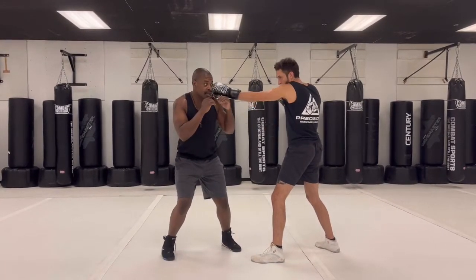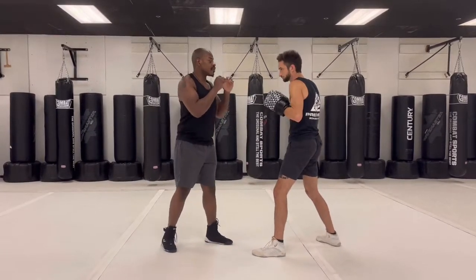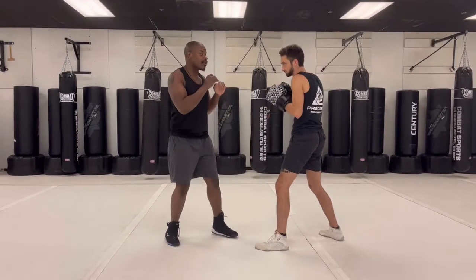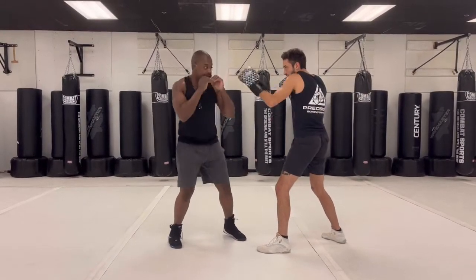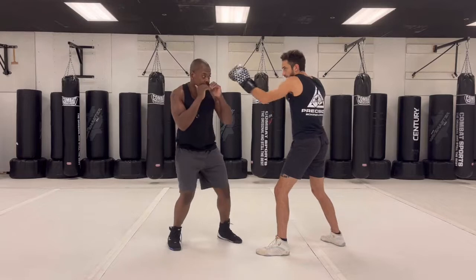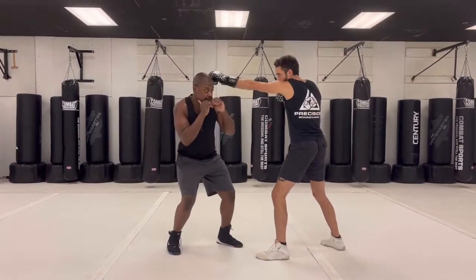So I want to squat and turn just like that, so when this punch comes towards me I can come back with a shot very quickly. It's a squat, turn, then put it all together — boom. Very small movements. If you notice, my head's right in the middle and then it's slightly offline. Right in the middle, slightly off — squat and turn.